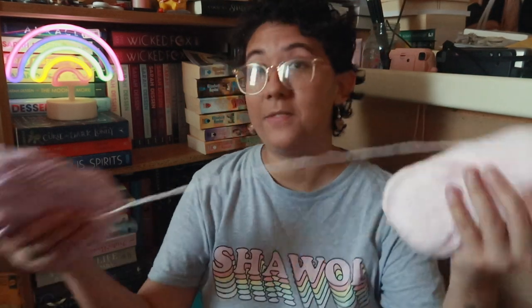Hi friends and welcome to finally the second episode of Books and Hooks. It's been a little while since I last did one of these — I didn't intend to wait this long — but today I wanted to do the mid-year book freakout tag, and I thought that was the perfect opportunity to do an update.